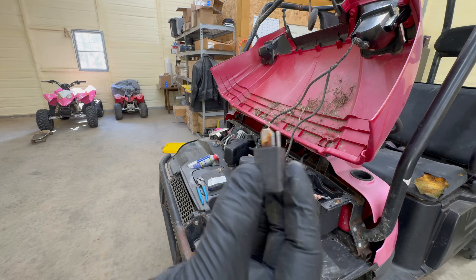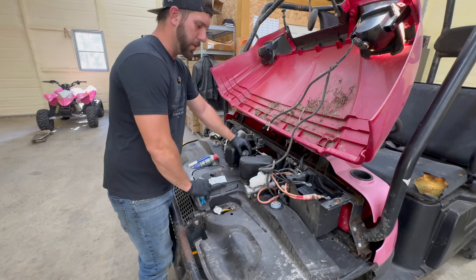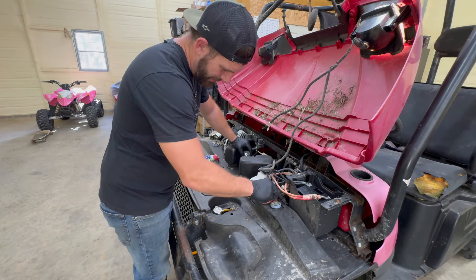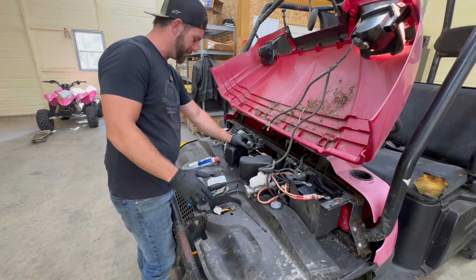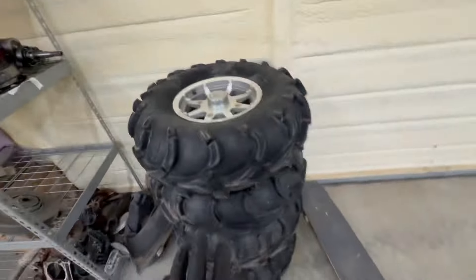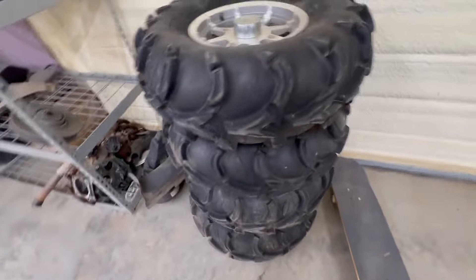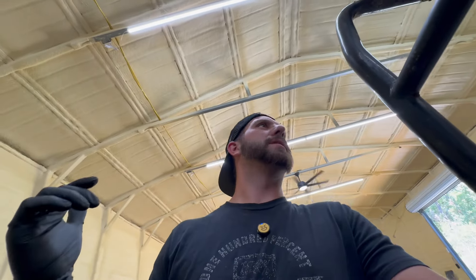That thing looks terrible. I end up cleaning out the contact point — let's see if she'll start. Fuel pump is working. That's one of the best feelings when it fires right up. Also managed to score some Ranger wheels off a newer model — these are 28s. This should have 25s on it but I got those for 100 bucks, so you can't beat that.